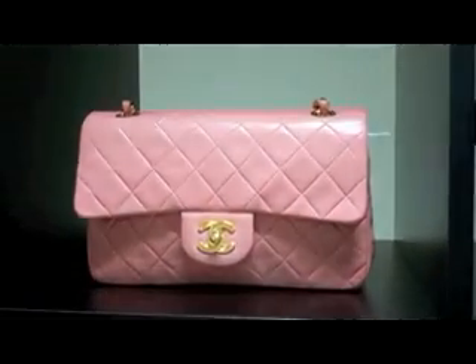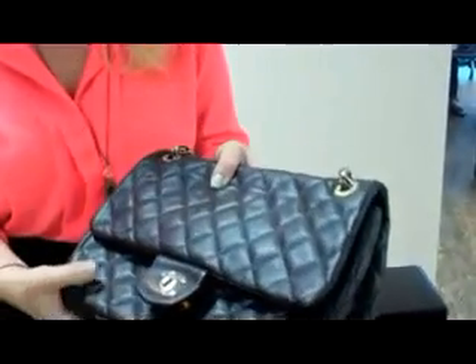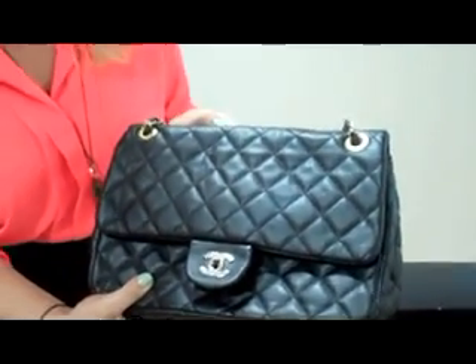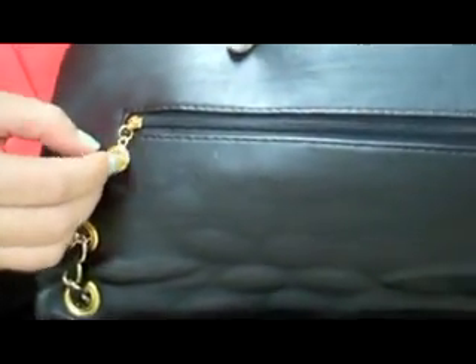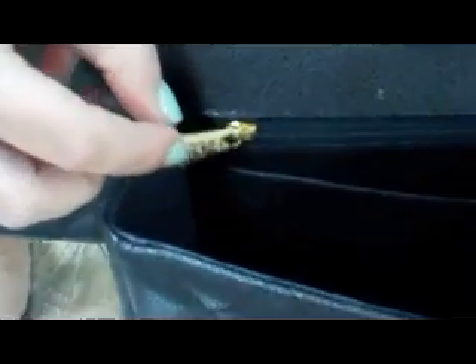When authenticating a Chanel bag, first check the quality of the material — does it feel plasticky, or does it feel like real leather? The material on an authentic caviar Chanel will be a pebbled leather, and the high-quality stitching will be perfect. A giveaway on a fake is the little toggle — on an original handbag it would just be a simple zipper inside.